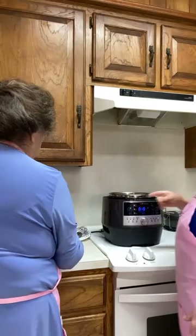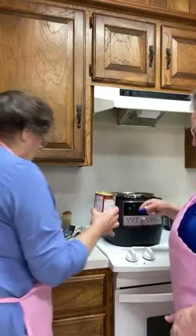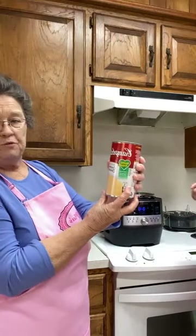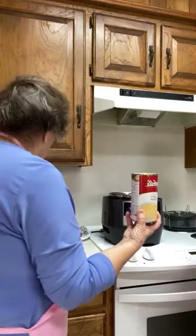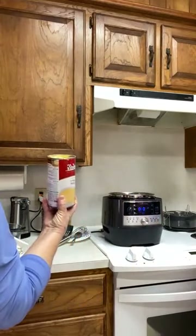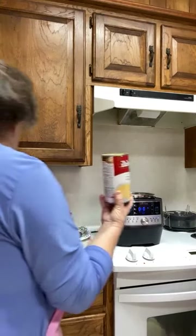I wonder if it's really worth it. What ounce is that, Mary? It's a 22.6 ounce can of creamy chicken soup. And to answer the health question — you don't have to use the healthy request version; you can use regular cream of chicken. That's just what we use at our house.